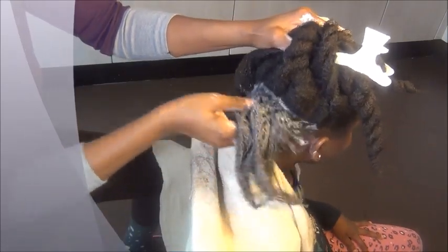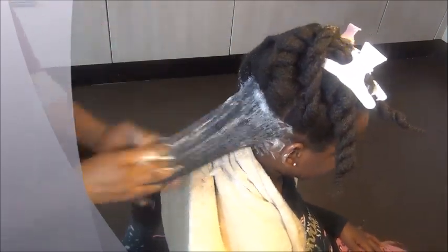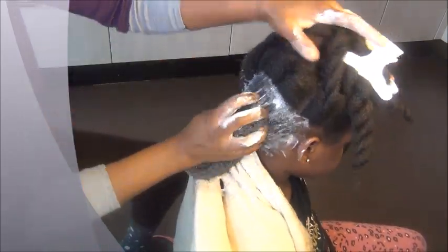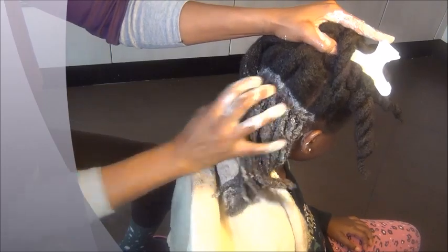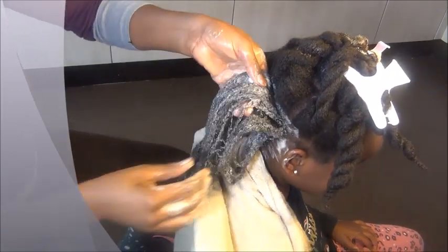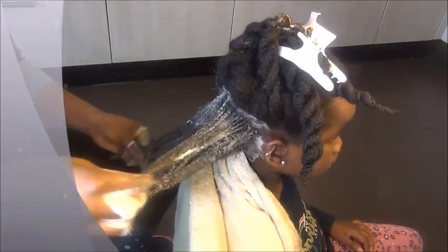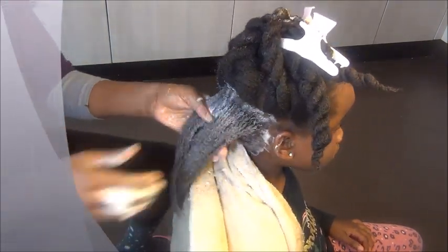It works really well — I was surprised. Those very cheap shampoos on their own end up being very drying to the hair because of the sulfates inside. But when you do this remix, her hair was so moisturized, very soft, and her curls were popping. Apply it to all of her hair and give her scalp a good clean rub so it's really clean.